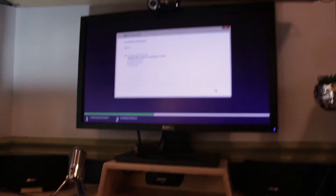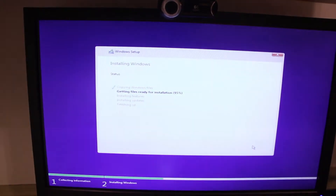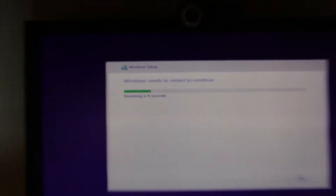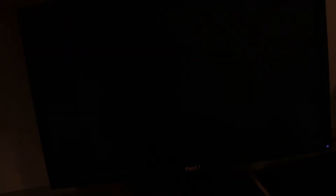So basically what I'm up to right now is installing Windows, which is why I have the keyboard and mouse here. On my other computer I'm still working on moving stuff from the hard drive. Here's how we stand with the Windows install so far. It says restarting in seven, six, five, four, three, two, one — yes, it's restarting. Of course floppy disks have failed. I should disable that in the BIOS, but that would make too much sense right now.